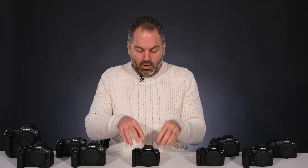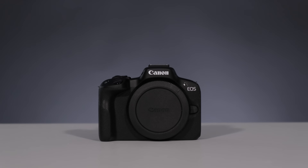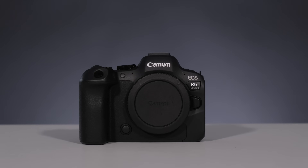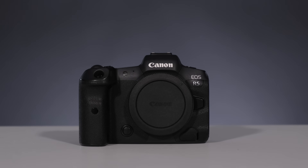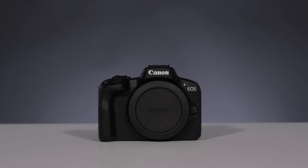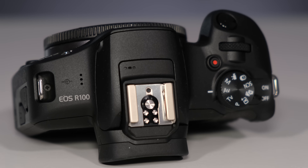My personal opinion on the R100: it is a blinding camera for the money and the perfect entry-level camera for learners. Let's face it — if you're just getting into photography, you don't know whether you're going to like it or have time for it. I've seen people buy R6s and R5s and then a year later they're on eBay. Unless you're a millionaire, if you're on a budget, this is a perfect learning camera. You can get RF lenses to go with it or secondhand prime lenses.